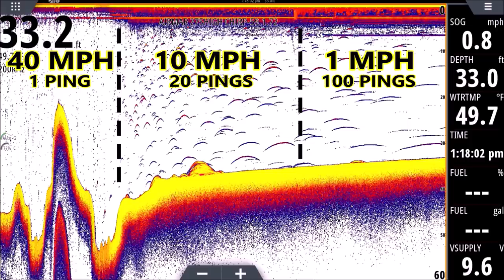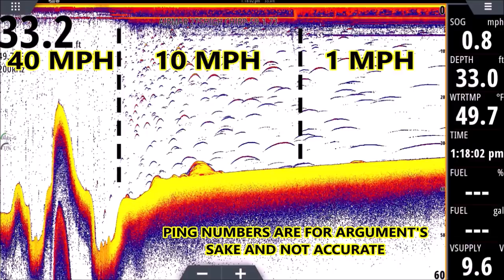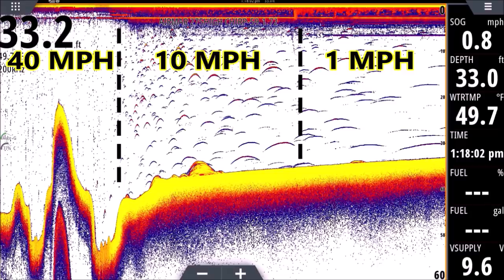It's very important to keep that in mind all the time — whether you're running on plane, anchored, drifting, or trolling, returns look different. If you're trolling, you'll see arches more like the middle section, around five to ten miles an hour. If you're drifting or anchored, arches can look long and flat on the right side of the screen — they can even look like a long worm all the way across, like a water serpent, like Nessie. But it could be a small fish; in this case it's a three-to-five inch shad that can look enormous just sitting under your transducer absorbing ping after ping.